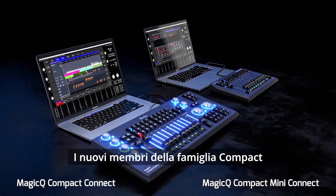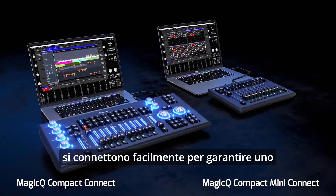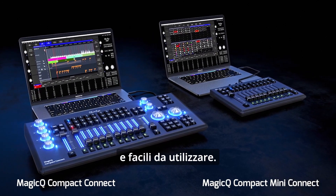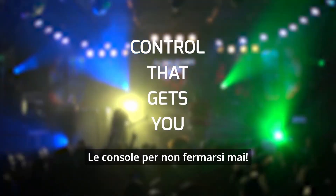The newest members of the Compact family connect seamlessly for a great show. Light, sleek and easy to operate on the go.